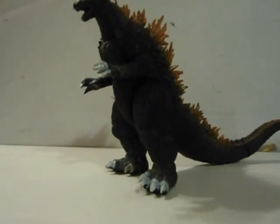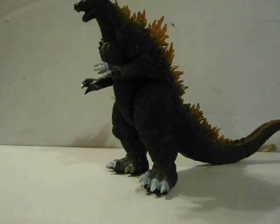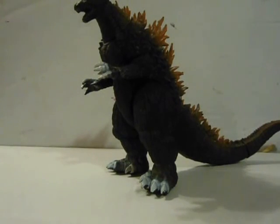This is a great figure — 10 out of 10. Do I regret not having the original colored one? No. This is a great figure, 10 out of 10. That's all for this time. If you enjoyed this video, leave a like, leave a comment, rate, subscribe, and I will see you next time.